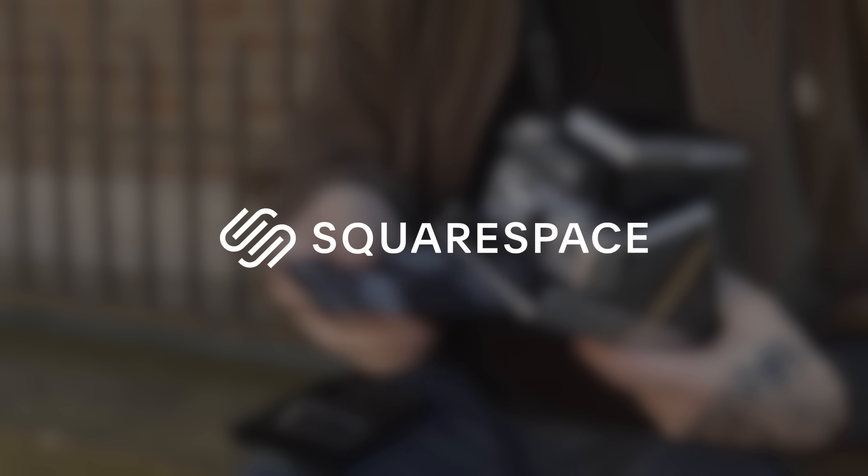Today's video is sponsored by Squarespace. I recently mentioned that I picked up the Mint SLR670S. This was actually a gift from Mint Camera.